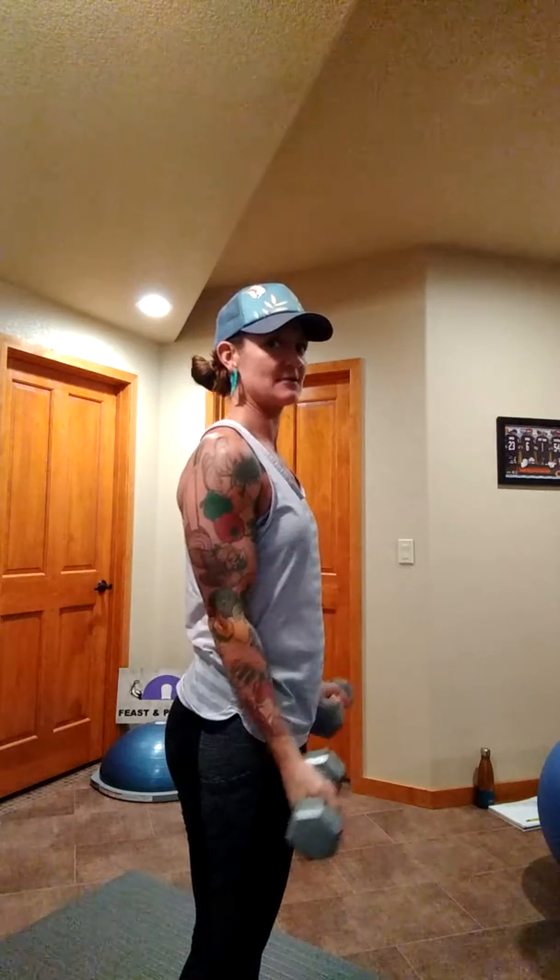Nice full range of motion, nice controlled moves — seven reps. And I come up halfway for seven more, making sure not to go past that 90 degrees.